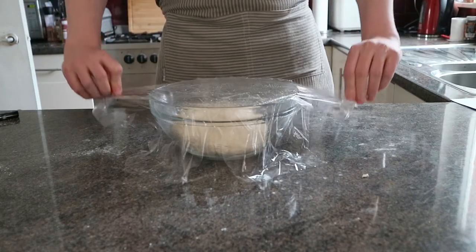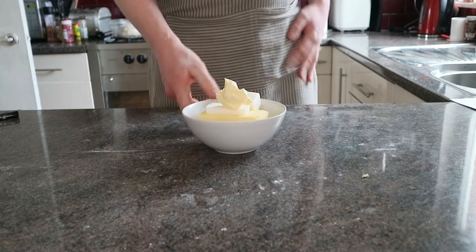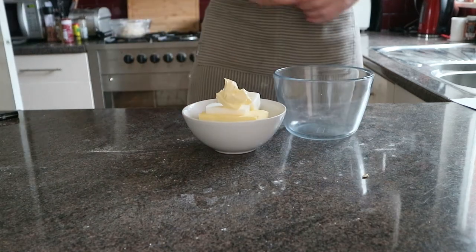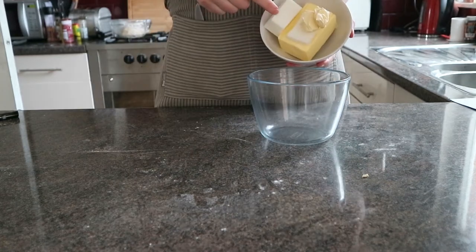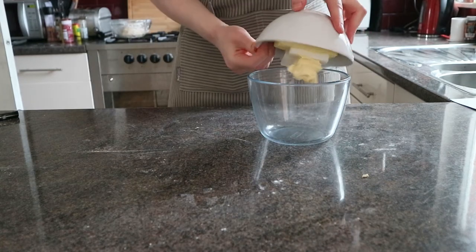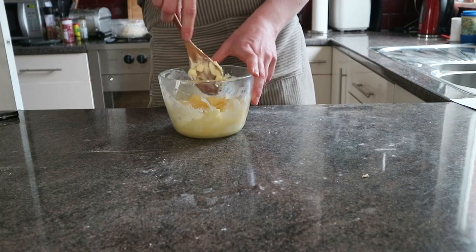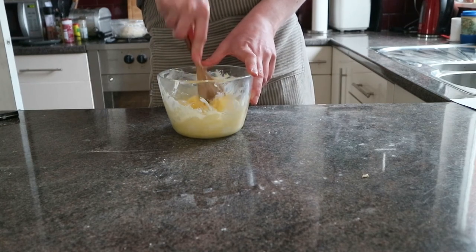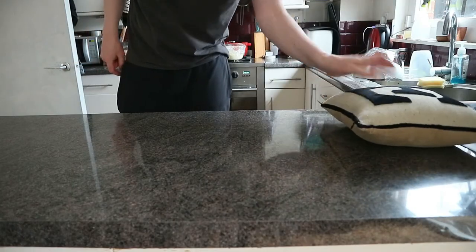We're going to use this opportunity to make what's going to sound like a very strange mixture at first, but it's butter and lard — 275 grams of butter and 100 grams of lard. Just mix them together in a bowl until they're nice and creamy. After all this kneading and creaming of everything, you're going to be quite tired. So what I suggest you do is give the counter a wipe down and maybe have yourself a nice little nap.